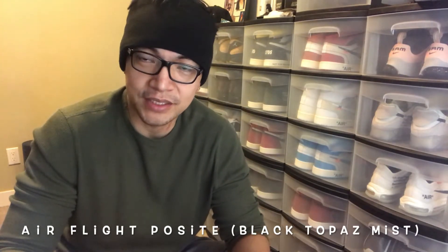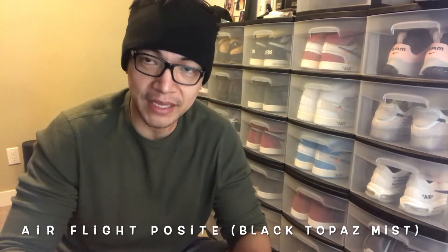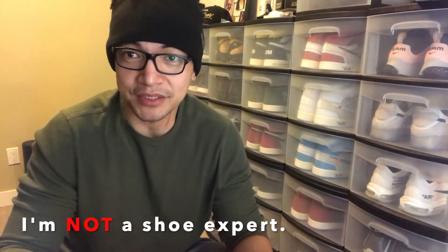This shoe is called the Air Flight Faucet, in the colorway that is black topaz mist. Before anything else, disclaimer: I am no shoe expert. This is just gonna be a review based on my own lived experience in playing with the shoes — how it feels on the court and my own opinion about the overall appearance and the price.